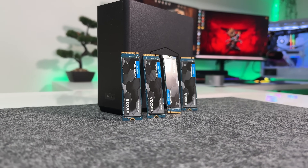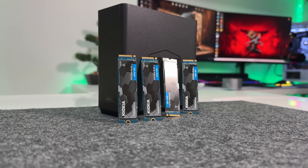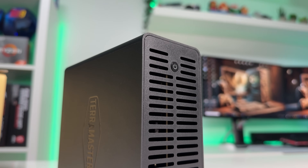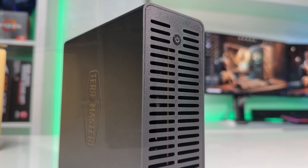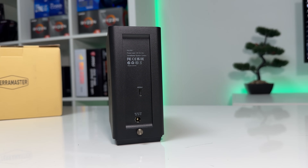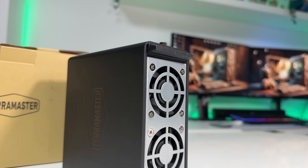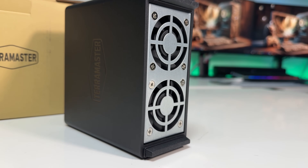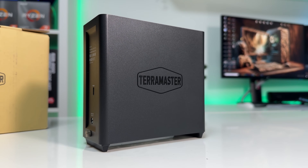The D4 SSD itself is surprisingly compact. It has a matte finish, which gives it a clean and professional look. On the top, you've got a power button and some vents. On the back, there's the USB 4 port and DC power input, and at the bottom, you'll find two tiny fans for active cooling. First impressions? Compact, sturdy, minimal. No gimmicks.